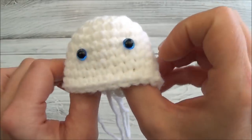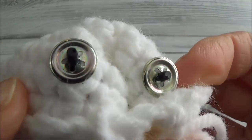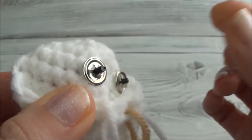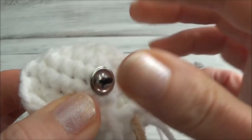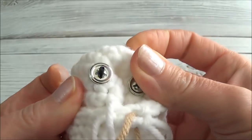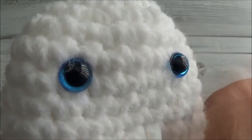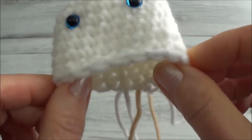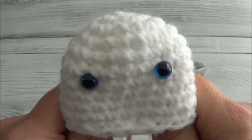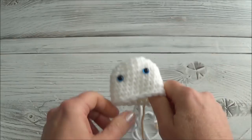Before you attach the backs, make sure the eyes are exactly where you want them, because once the backs are on they won't come off. If you have metal-back eyes, just push until they can't go any further and you know they're attached. If you have plastic ones, you'll need the special tool. That's going to end the video here — it's getting kind of long. We'll start row 11 in part two, so remember to move your marker and I'll meet you over there.